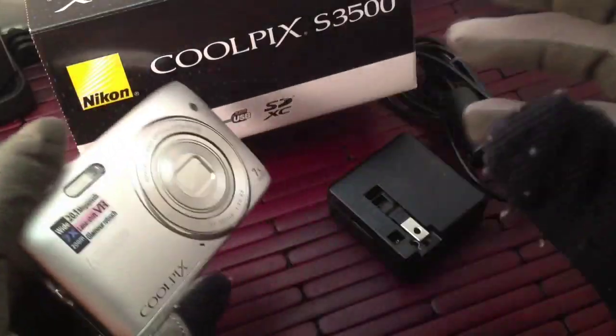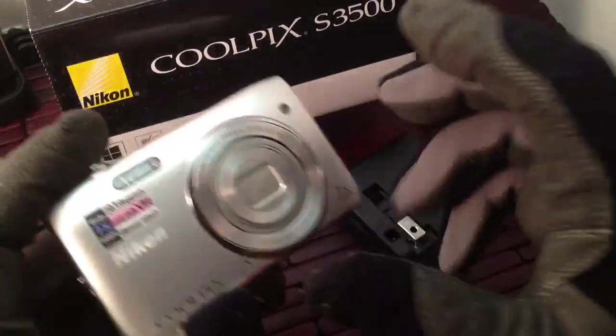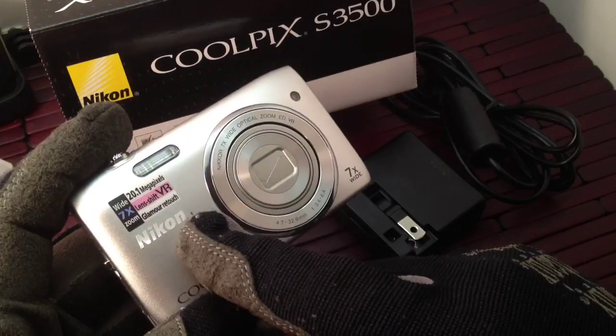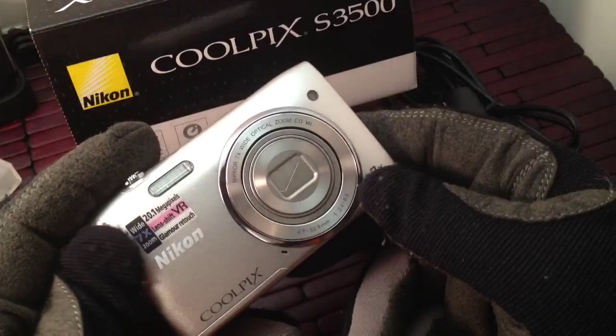What that allows you to do is blow up the image, make it a little bit bigger, or zoom into those photos, maybe crop them down a little bit more. So you get a little bit more flexibility with the photos. You also get a 7x zoom, which is okay, but for a pocket camera that's actually pretty outstanding.